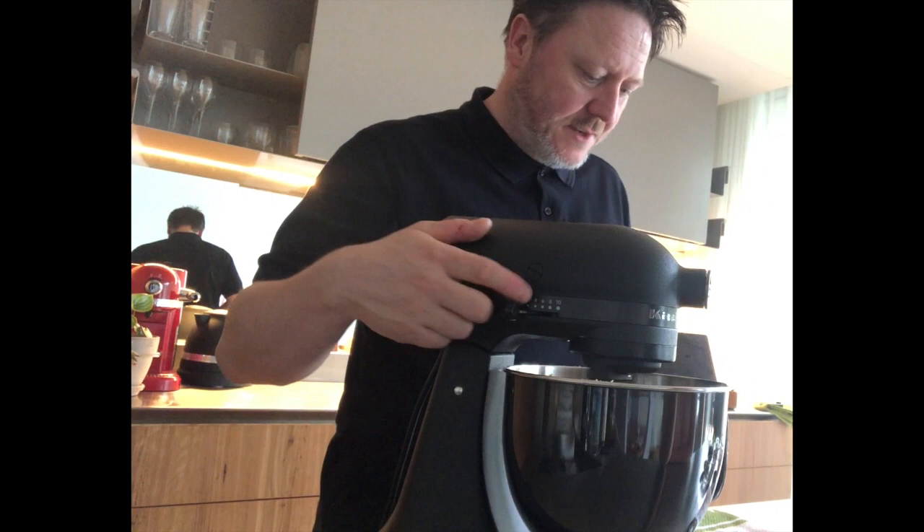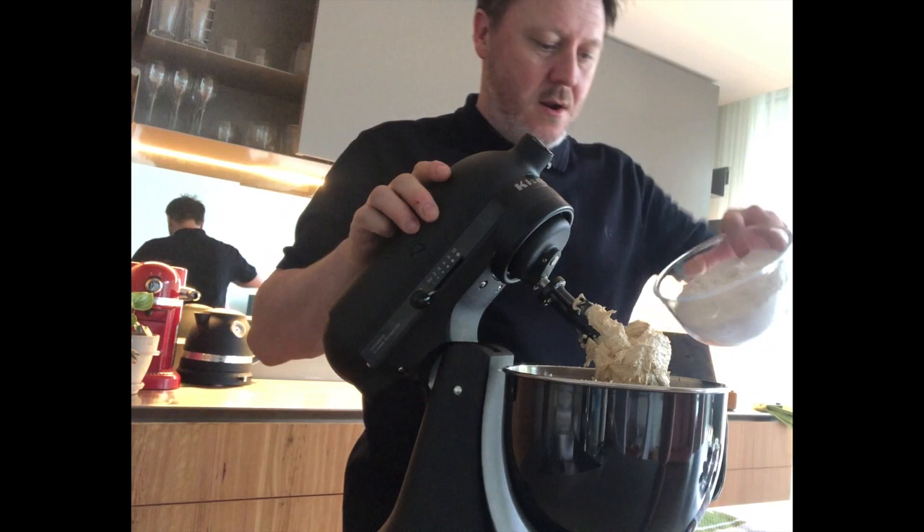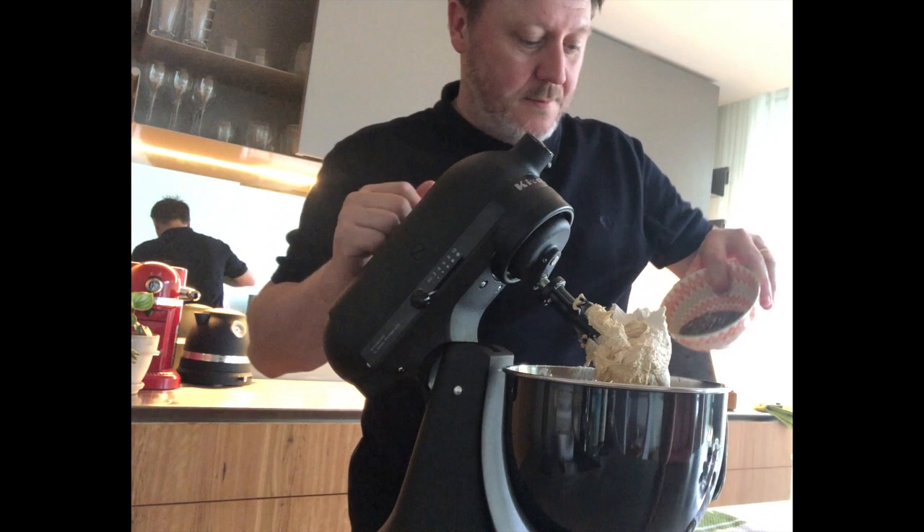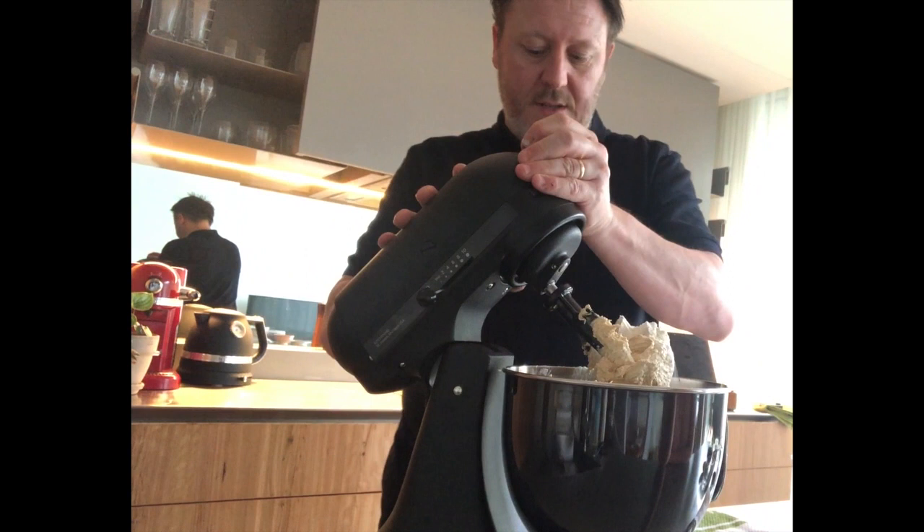Eggs incorporated. Next we add the flour — I'm literally just going to chuck it all in. And I'll add cocoa nibs at the same time, which is going to give it a really nice crunch.